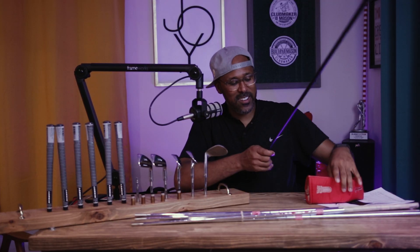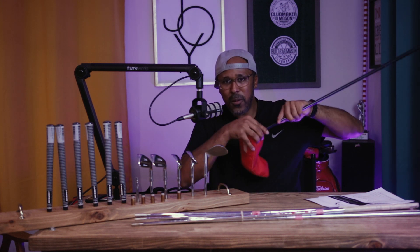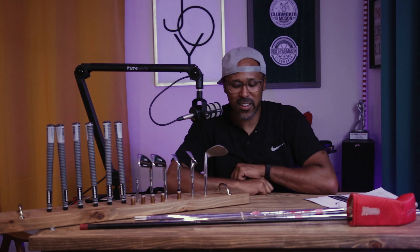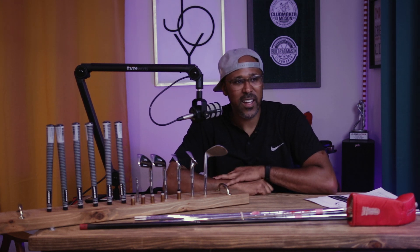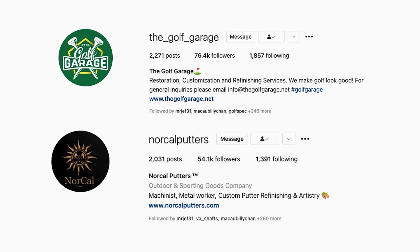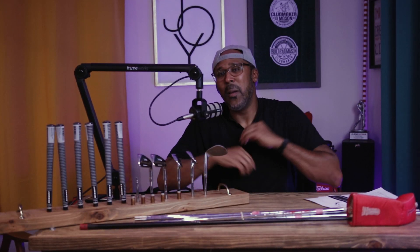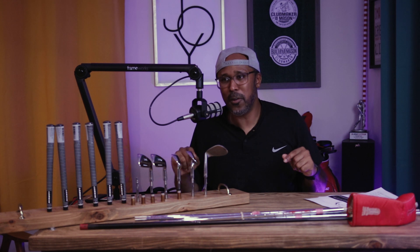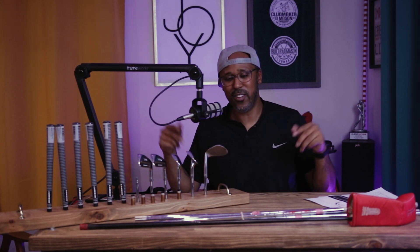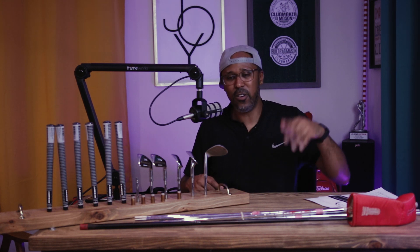We're adding this to the set. I haven't decided on a putter yet, but we're definitely adding the Wilson Four Master. I'll figure the putter out later — I've got a couple I need to restore, but I don't really like restoring putters. Check out Kyle at The Golf Garage or NorCal Putters for that. You gotta know what your thing is: mine is fitting, building, restoring irons and blades, and speccing gaps properly. I've even sent some of my own putters off to those guys.